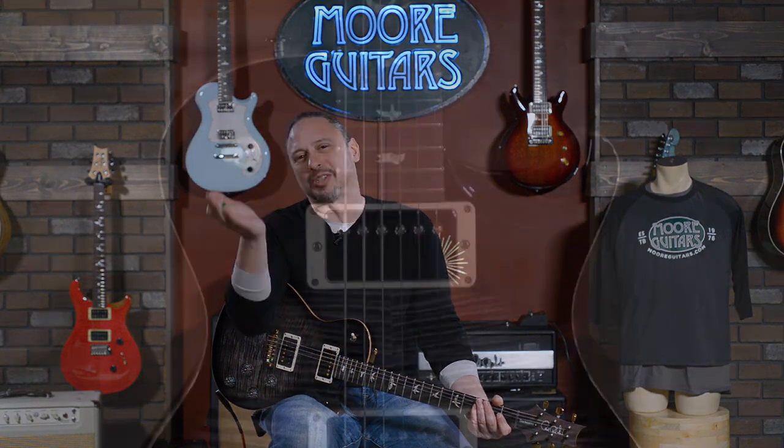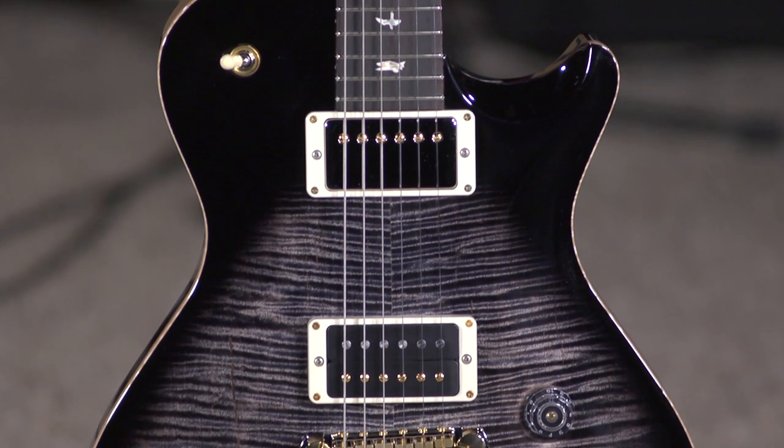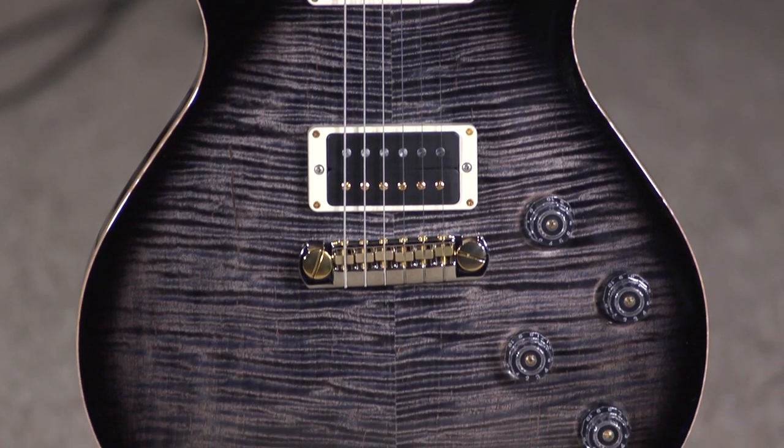Hi, I'm Ed from moremusicandmoreguitars.com, playing in the dead of winter for you. This is a Tremonti Core model from Paul Reed Smith, and these guitars never fail to impress.